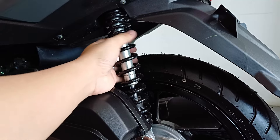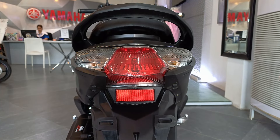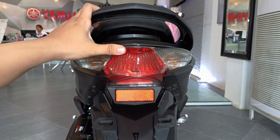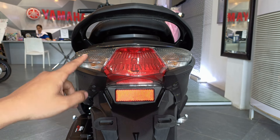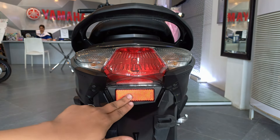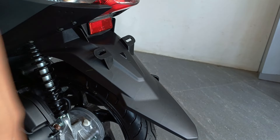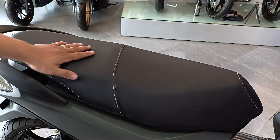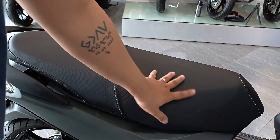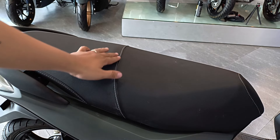Naka-monoshock si Gear dito sa likod at non-adjustable ito mga bro. Lipat naman tayo dito sa taillight niya. Naka-bulb type yung brake light ni Gear, ganon din dito sa signal lights niya. Sa baba ng brake light, meron siyang reflector. Ito yung plate holder niya at yung buong rear fender. Sa upuan naman ni Gear, malambot naman siya — okay din yung seat material, hindi naman siya madulas, at meron siyang mga stitching dito.